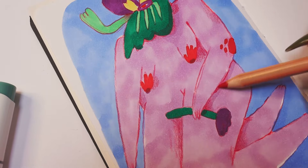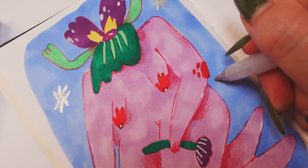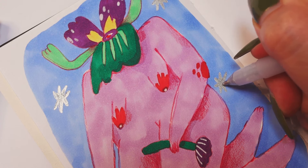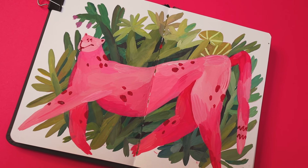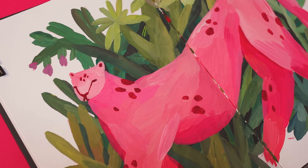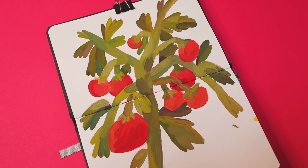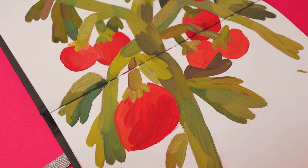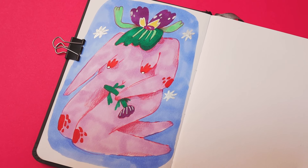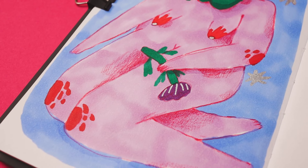At the end I decided to add more pencil shadows and some silver magic. Thank you so much for watching this video. Don't forget to subscribe, like and comment — I'd love to know which sketch you liked more. Thank you one more time and see you in the next video. Bye bye!